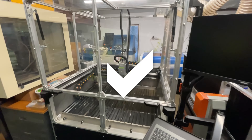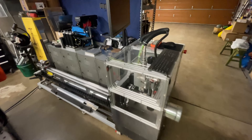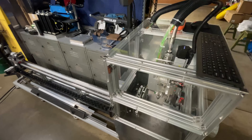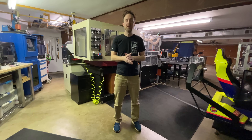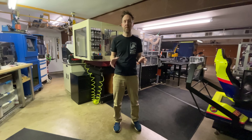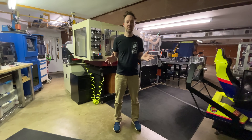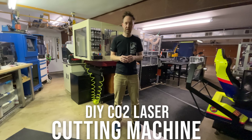DIY fiber laser cutter? Check. DIY fiber laser engraver? Check. DIY fiber laser tube cutting machine? Check. I wanted to start the year off with my metal 3D printer project. It's well underway but some of the laser components are going to take a while to get here, so rather than sit around waiting I want to jump right in to building a DIY CO2 laser cutting machine.